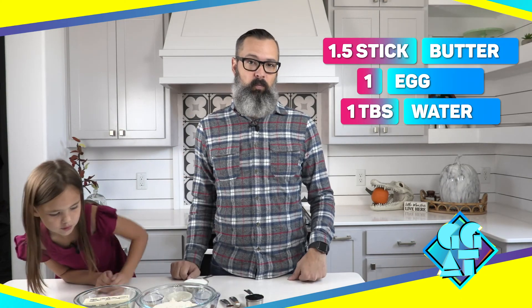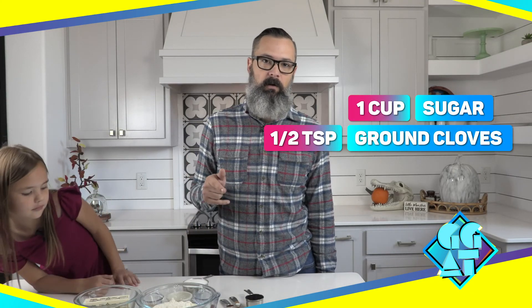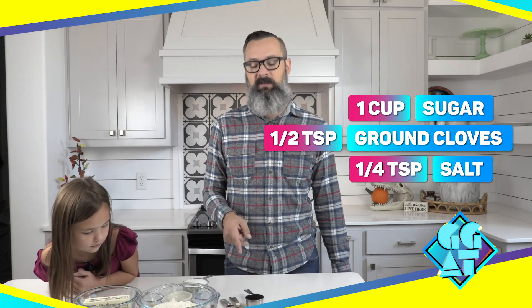These are not the quickest cookies, but they are very delicious. Let's start with the wets: a stick and a half of butter, one egg, and a tablespoon of water. Moving on to the dries: two and a quarter cups of flour, two teaspoons of ginger, one teaspoon of baking soda, three quarter teaspoon of cinnamon, a full cup of sugar, a half teaspoon of ground cloves, and a quarter teaspoon of salt. And then the cornerstone of all of this — molasses. We'll be putting a quarter cup of molasses into these cookies.